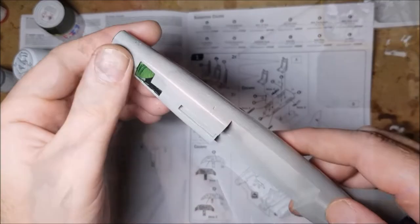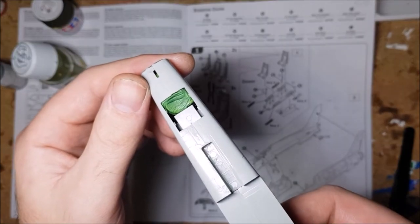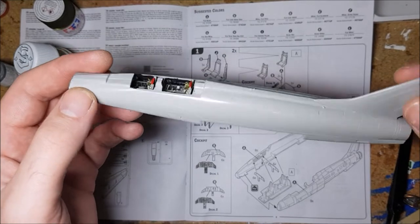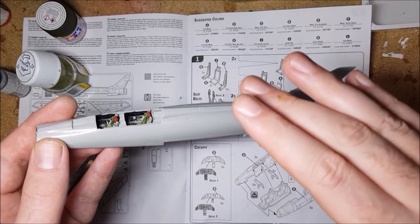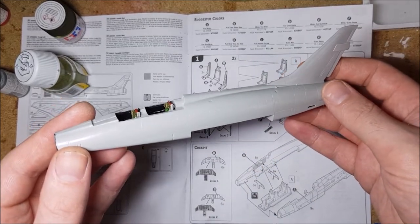It's at this stage that you need to add some nose weight to the model to stop it being a tail-sitter. I thought Italieri really did a good job with this step though, as they state in the instructions the exact amount of weight to add — for this model it was 20 grams of nose weight. I opted to use some green stuff for weight, as my lead stock's running a little bit low after the last two builds.